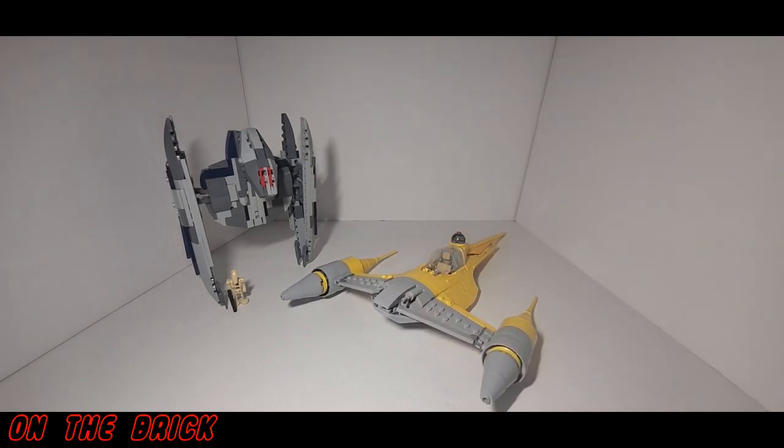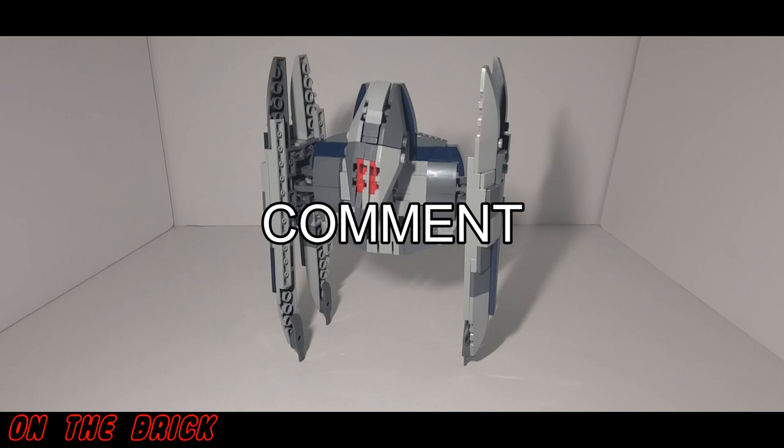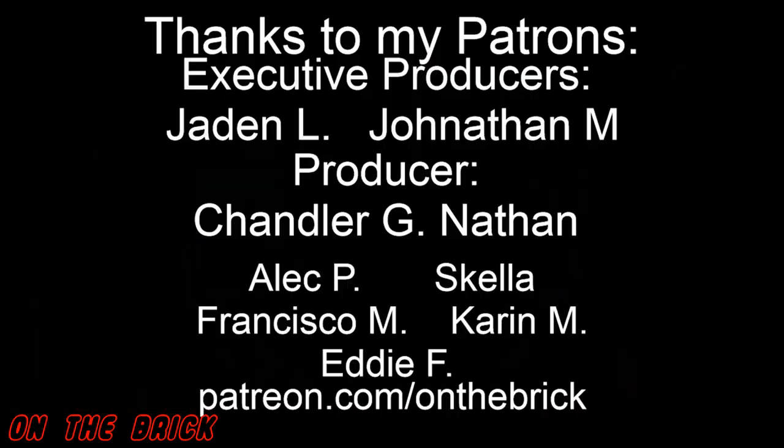I actually think I will build a tan version of the Vulture Droid just to go with the Naboo Starfighter. In the end, I would highly recommend this set if you are a fan of the Vulture Droid or just want to expand your Separatist army — I would 100% recommend getting it, and you can do so at the link in the description below. Let me know your thoughts in the comments, please remember to like this video if you liked what you saw, and subscribe if you haven't already. Thank you all so much for watching, and I will see you next time.